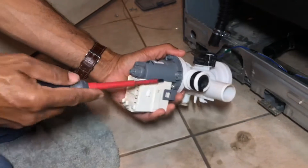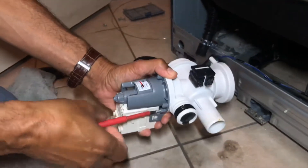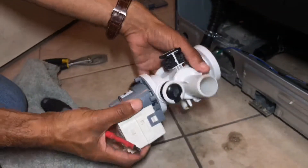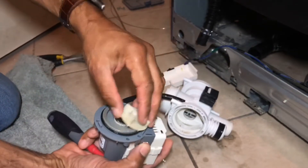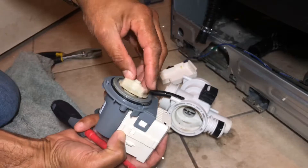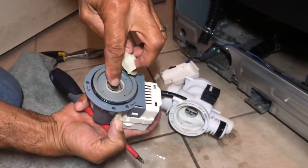One, two, three — make sure you don't lose any of the screws. That will just come out. As you can see, that's the motor and there's the fan. That has actually broken off through rust and hardware failure.